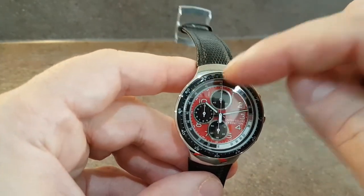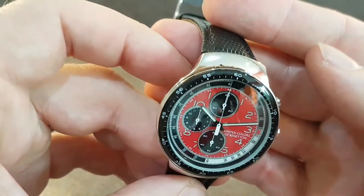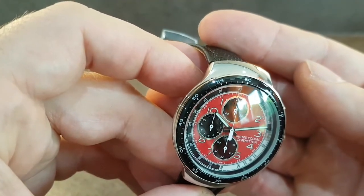Just a little bit of delamination around the bezel there — nothing to be concerned about. You can just about pick it up in that light.